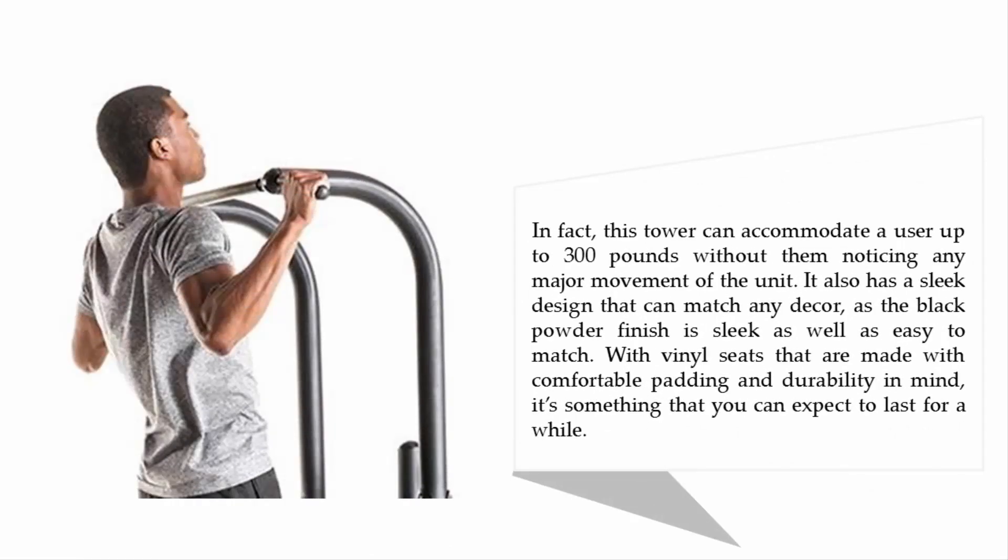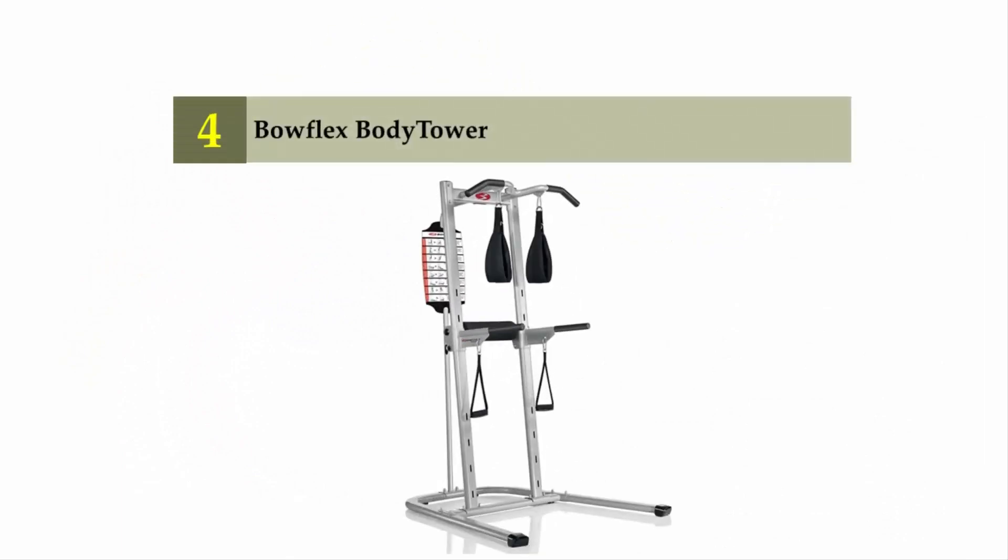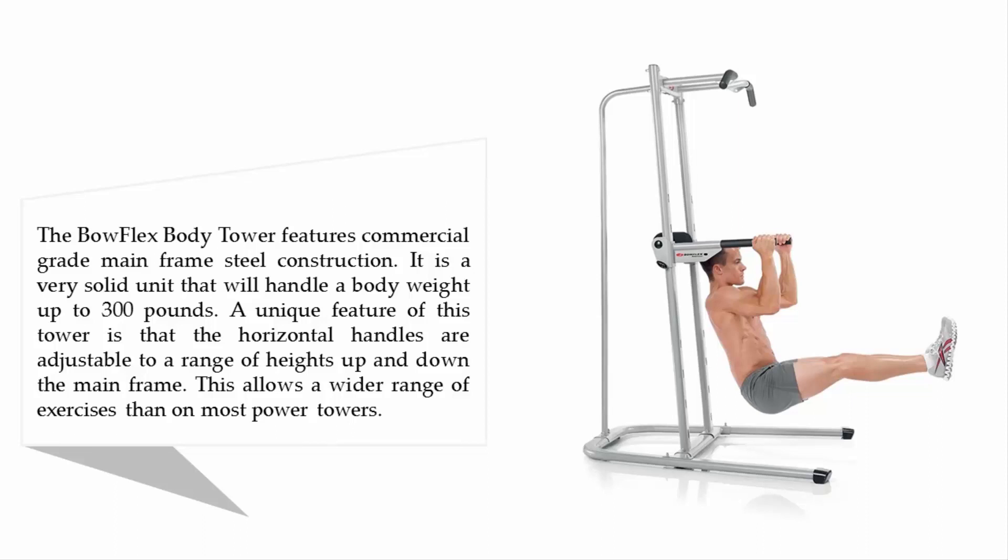This tower can accommodate a user up to 300 pounds without them noticing any major movement of the unit. It also has a sleek design that can match any decor, as the black powder finish is sleek and easy to match, with vinyl seats made with comfortable padding and durability in mind. It's something that you can expect to last for a while.